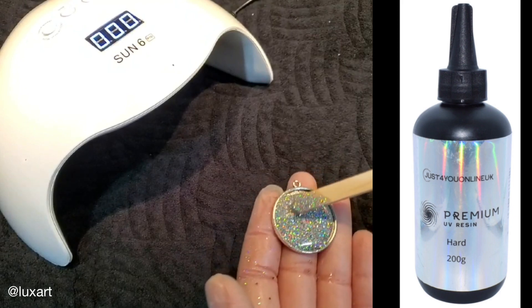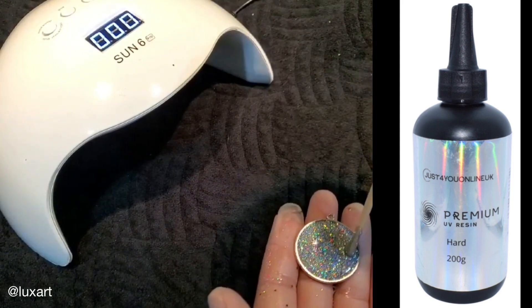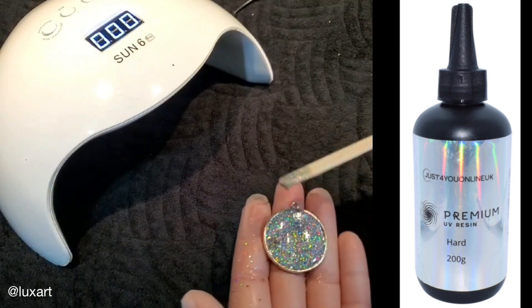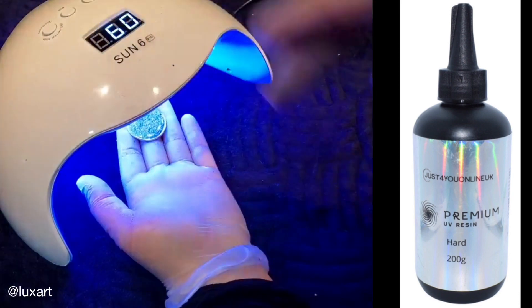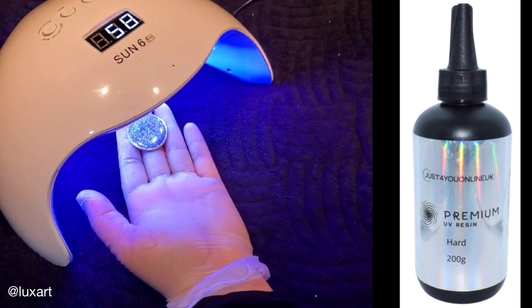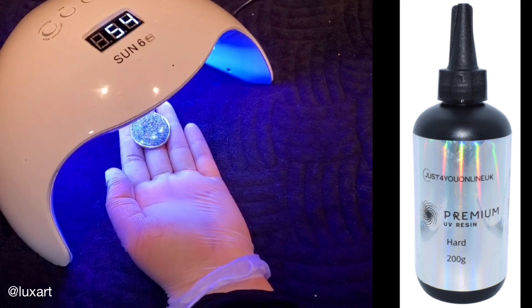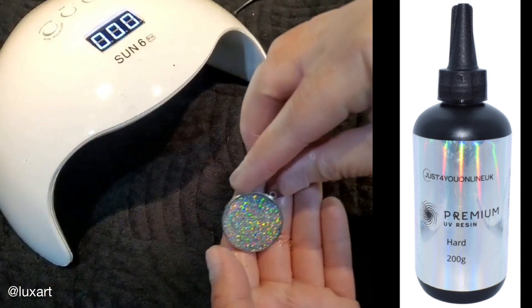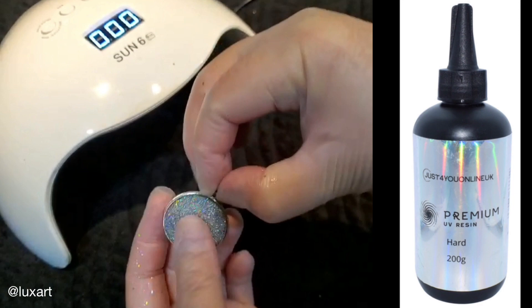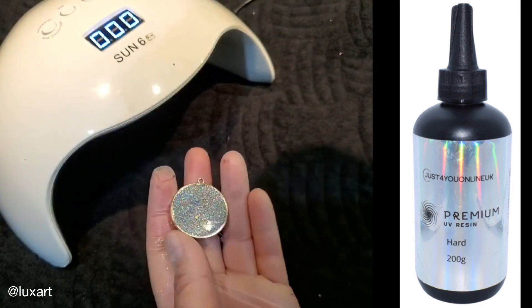Here we go, I'm just spreading that around, and now put it under the light for one minute. I'm going to pause this video and let the minute go by. Okay, the minute has gone by and that is absolutely dry — I can touch it now.